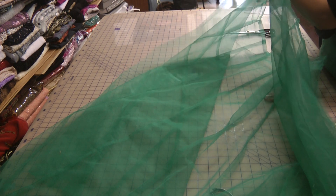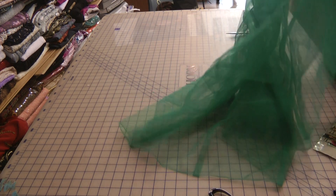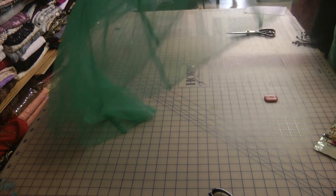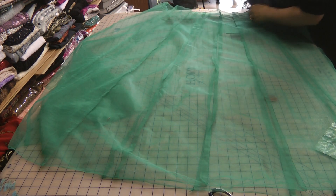Okay, stage two: turn your fabric inside out. We are going to have to break into this now because obviously this needs to be amended before it's going to be stitched back on.